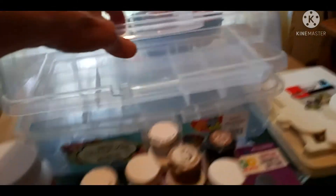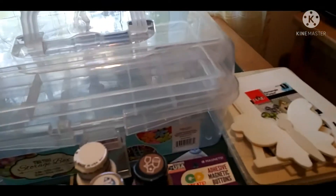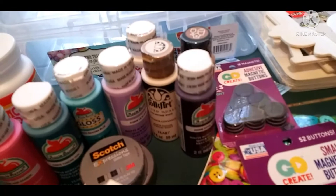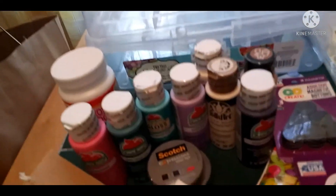I bought this little case to organize some stuff with. I'm going to be turning part of my living room into a craft area because I really don't use that part anyway — it just collects junk over there, so what the heck.